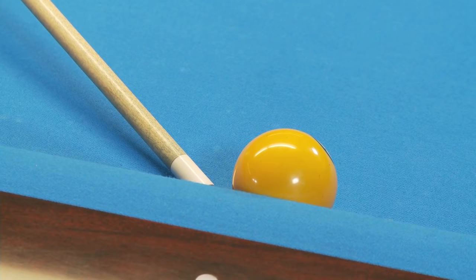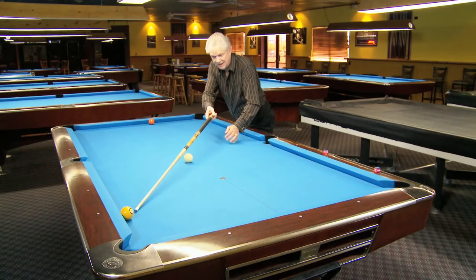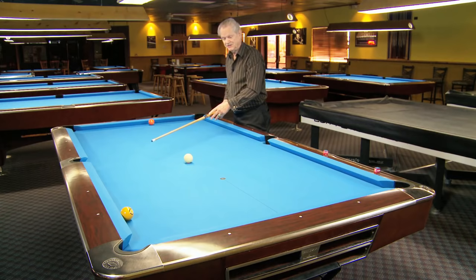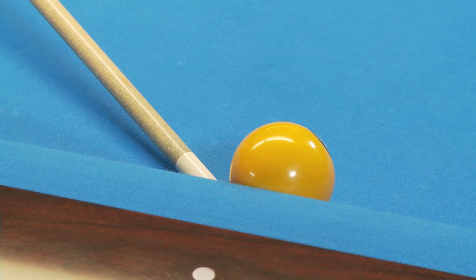When you use the left-hand English, you have to aim at a fuller ball, as if you were trying to shoot it into the rail over here. The deflection when you hit the cue ball will take its place, and you'll hit the correct spot on the one ball, which is approximately right there.